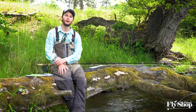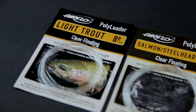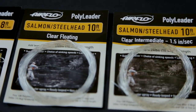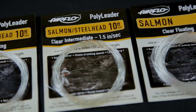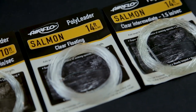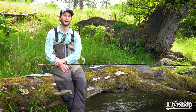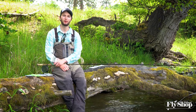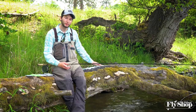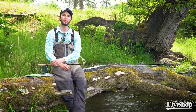If you're more of an Airflo person, using a tip like their poly leader would be a really nice option. Like Rio's Spey Versileaders, they have a pretty wide range of sink rates from clear floating all the way down to about seven inches per second. These salmon steelhead polys are built on a 24-pound core, just like the Rio version, and I recommend that for a lot of this trout spey purpose. That heavier core gives them a little weight to load the rod, and it also gives you added security when you're fighting fish.